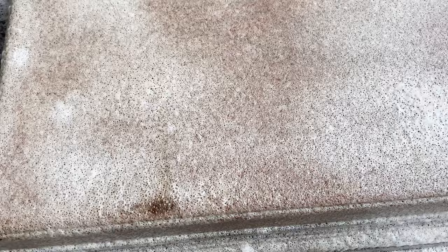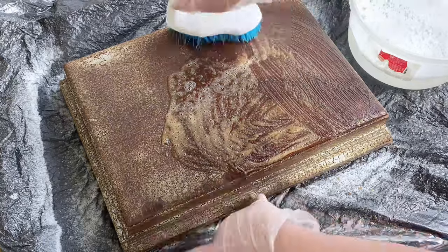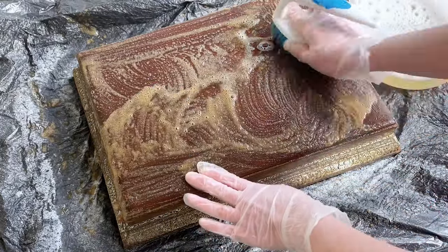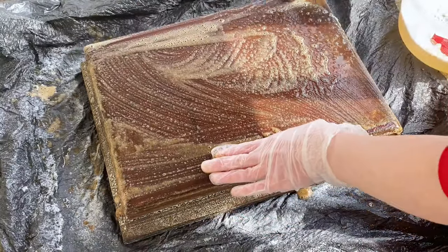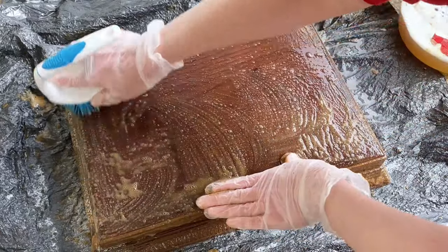It kind of smells citrusy, but I still did this outside. I just sprayed the entire box with a really good coat of this oven cleaner and then let it sit out in the sun for about 30 to 45 minutes. You really just want to wait until the oven cleaner is completely dry. Then I'm just taking a bowl of soapy water and a scrub brush and scrubbing this really good. As you can see, a lot of that orangey stain is coming off. This is quite messy, so I do recommend laying something down underneath — I'm just using some trash bags.